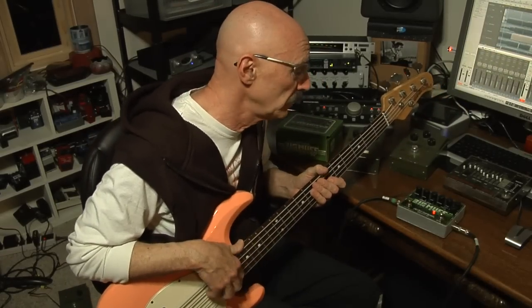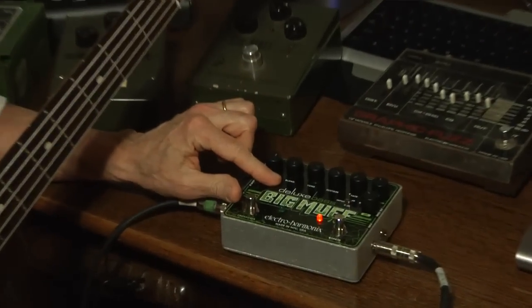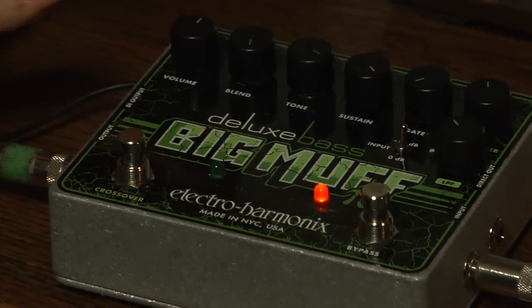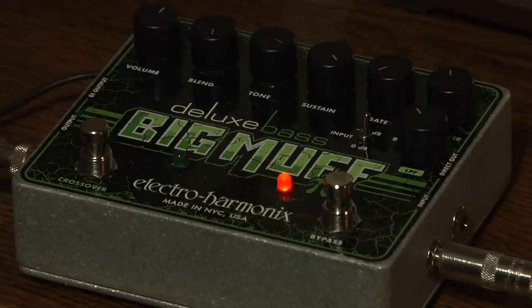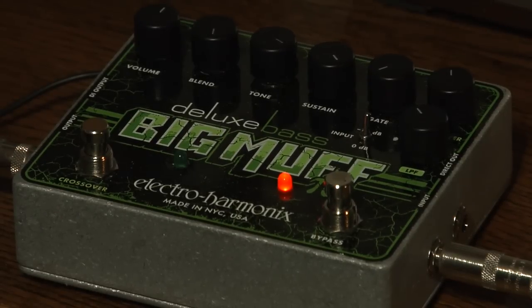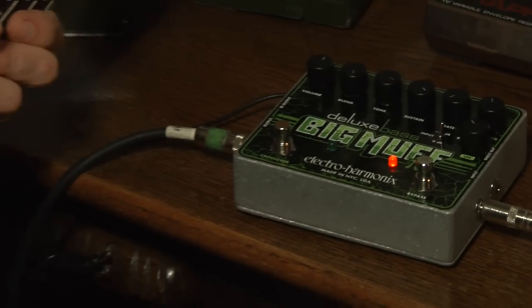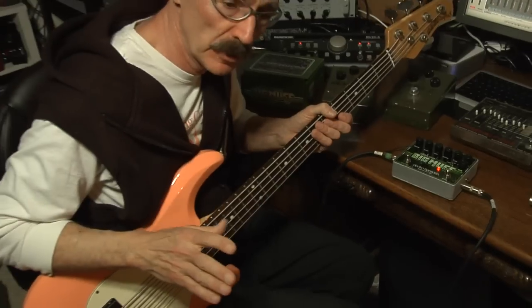What other features does it have? Plenty — a few very important things to me. The second knob, the volume knob — actually the second knob on it is Blend. To me that's just... it seems like a simple thing, but for years I've been separating the DI bass, the direct bass sound, from the fuzz sound, because I want to manipulate it. I don't want just the fuzz sound.